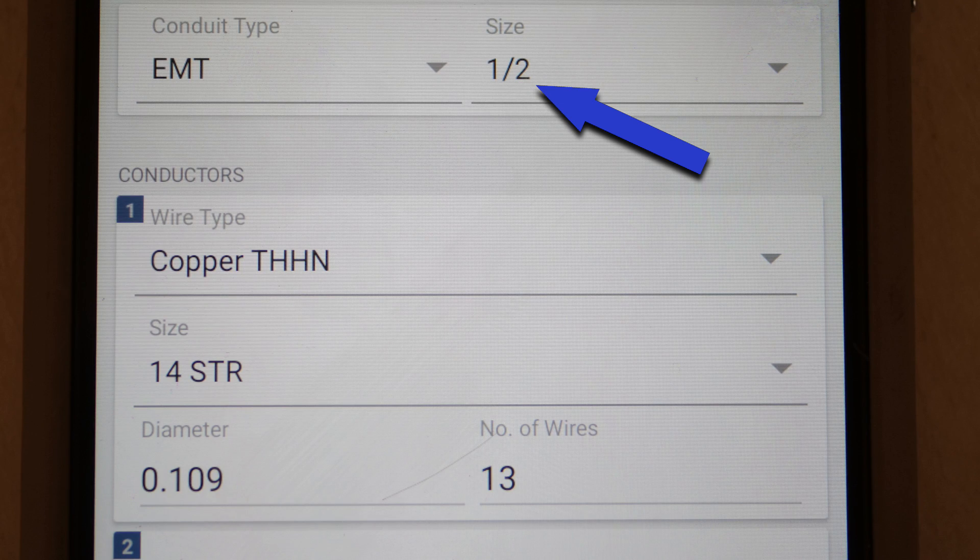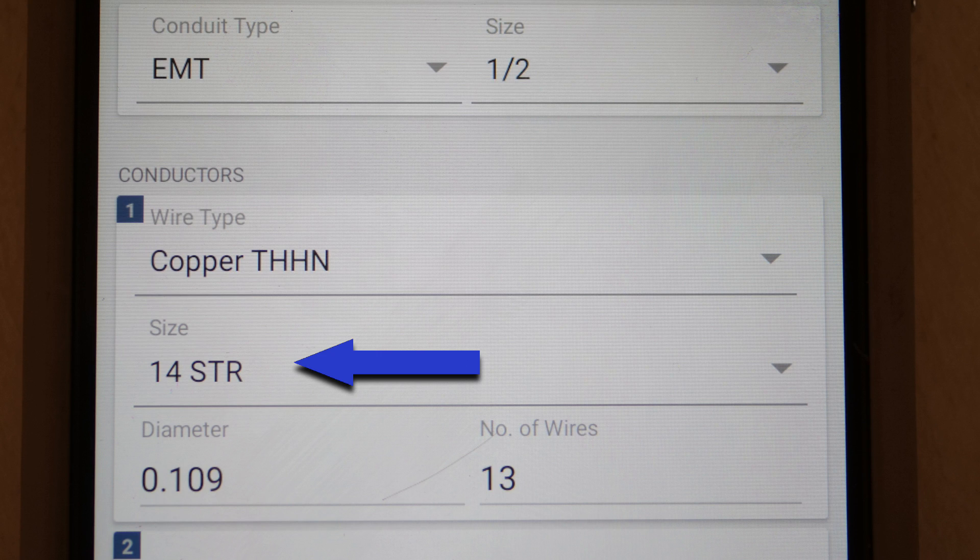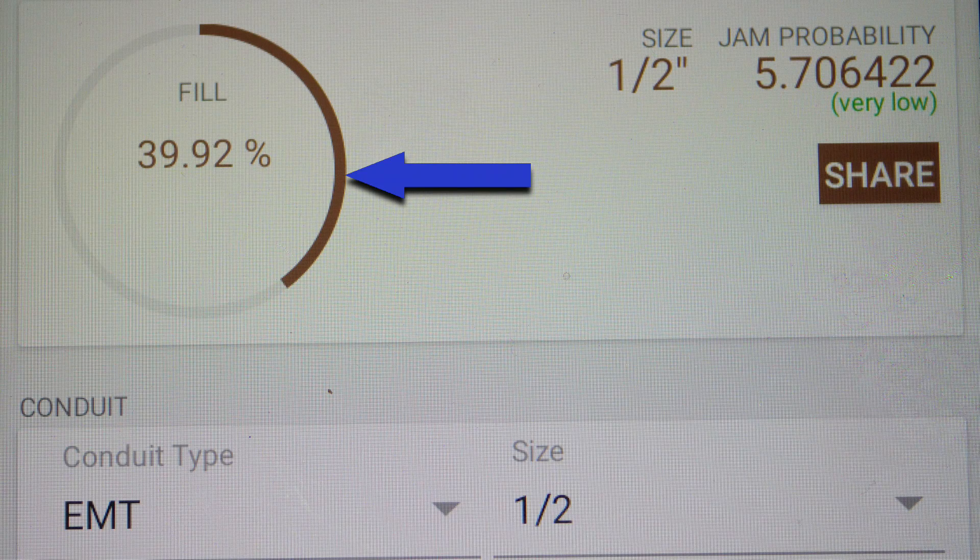I'll punch in on my app half-inch EMT — we're using half-inch right now. I'm going to select copper THHN, that matters, and I've selected 14-gauge stranded. I've selected 13 wires, hit calculate, and it comes out to 39.92% conduit fill.